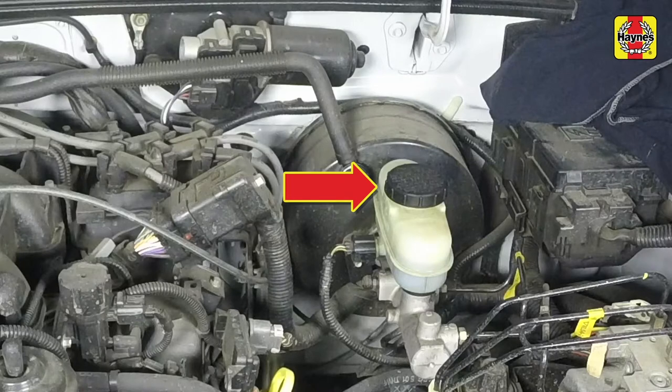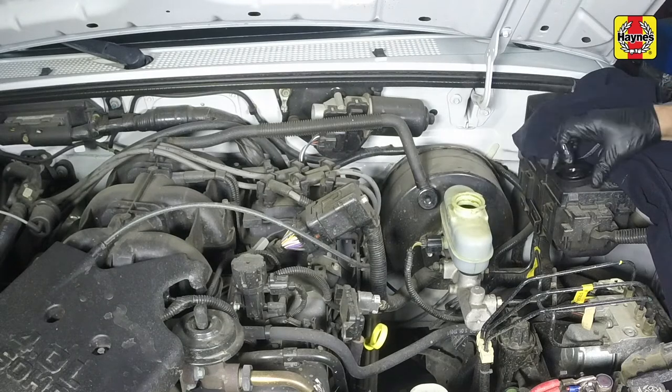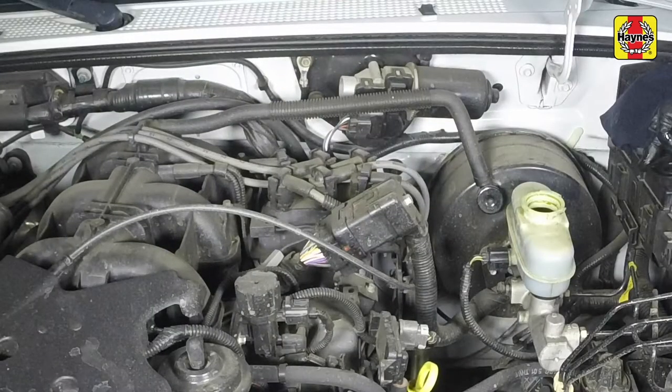If the fluid level is low, wipe the top of the reservoir and cap with a clean rag to prevent contamination of the system when the cap is unscrewed. Unscrew the cap from the brake fluid reservoir. While the reservoir cap is off, check the fluid in the reservoir for contamination. If rust deposits, dirt particles, or water droplets are present, the system should be properly drained and refilled.